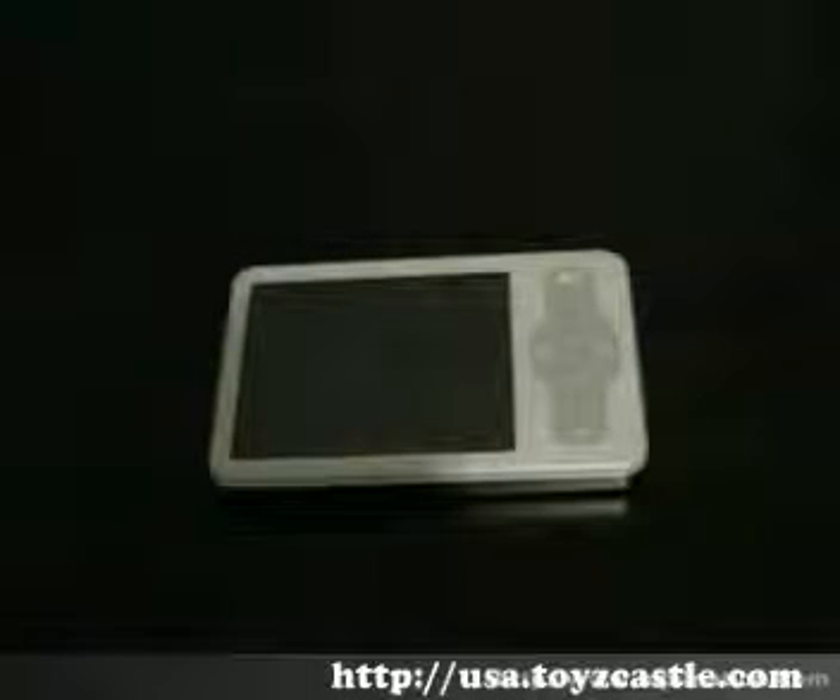Welcome to another mp4nation.com player review. Today we have the Meizu M6 SL version.